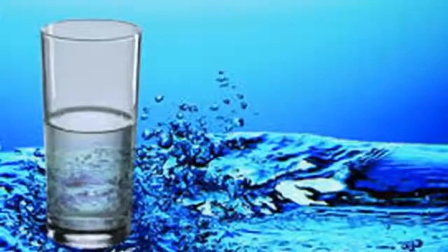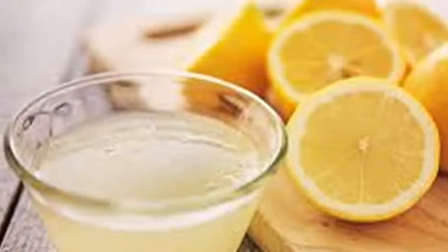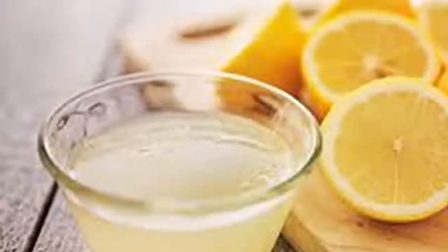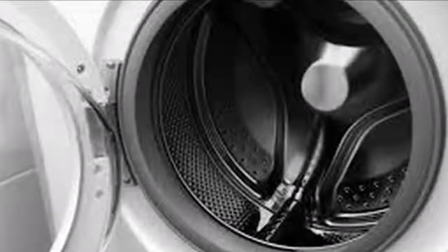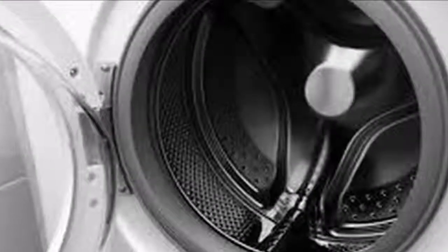4. If you found mold on the rubber edges, it is because in another part of your washing machine there may be more. 5. One of the preferred sites of bacteria are the compartments for soap and softener. 6. You can clean them the same way and do one last short wash with the rest of the disinfectant in your entire washing machine.